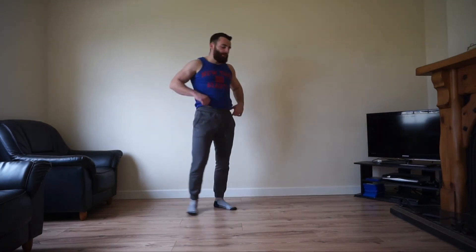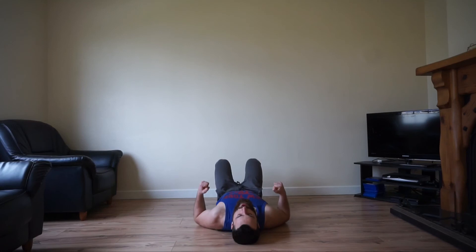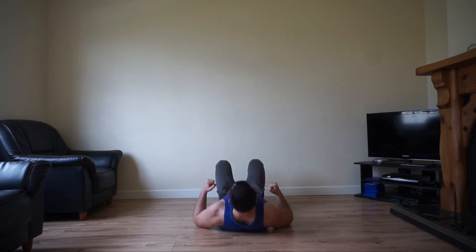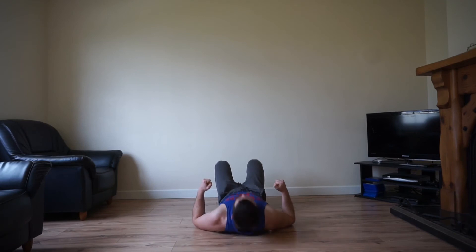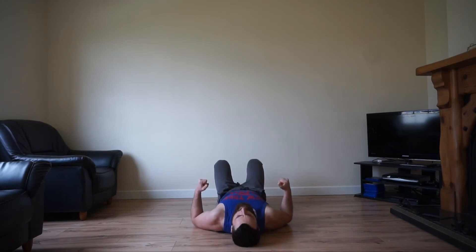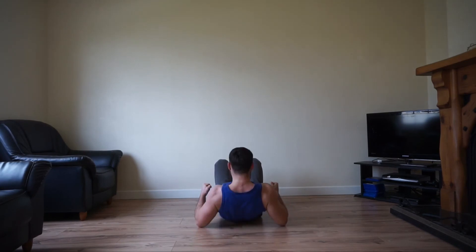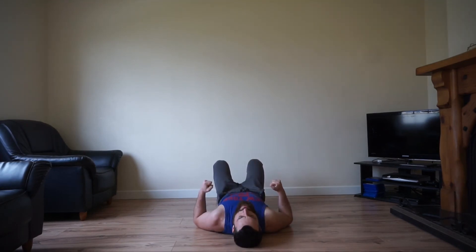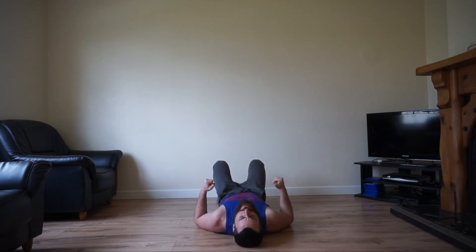Good work team. The next one is your back bridge. Lie on your back, legs bent like so, and using your elbows come right up. Target that upper back — hold for a few seconds and back down again. Brilliant movement — targets the upper back and the rear delts. Keep it going.